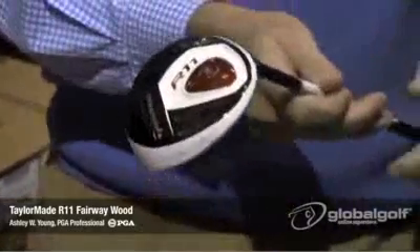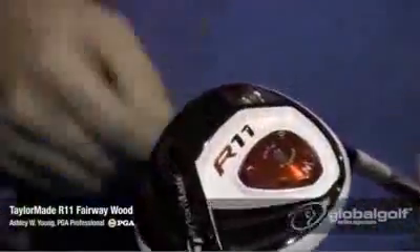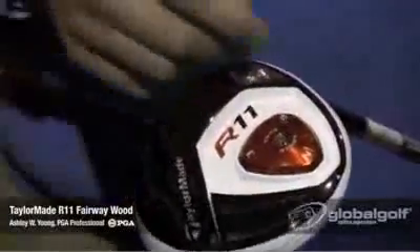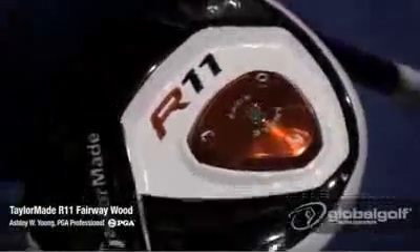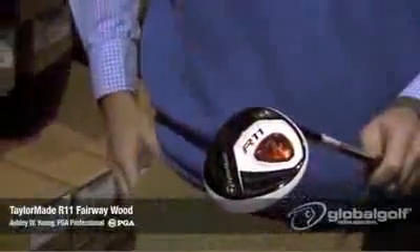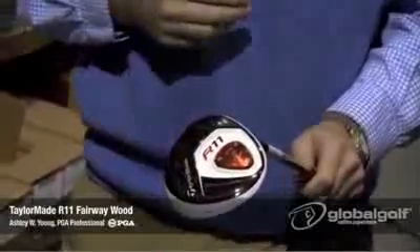If you turn the club around and look on the bottom, on the sole plate, the first thing that will jump out at you is the new adjustable sole plate, which has a neutral position, a closed position, and an open position. What that allows you to do is if the club face looks a little shut or a little open, you can adjust this plate with the wrench that TaylorMade provides you with. It just fits into this bolt here, and you loosen it and make the adjustment. So easy adjustment there if you want it to appeal to your looks a little bit more.